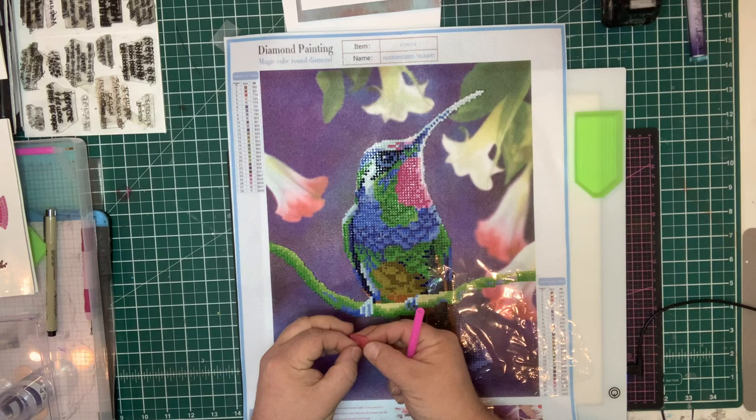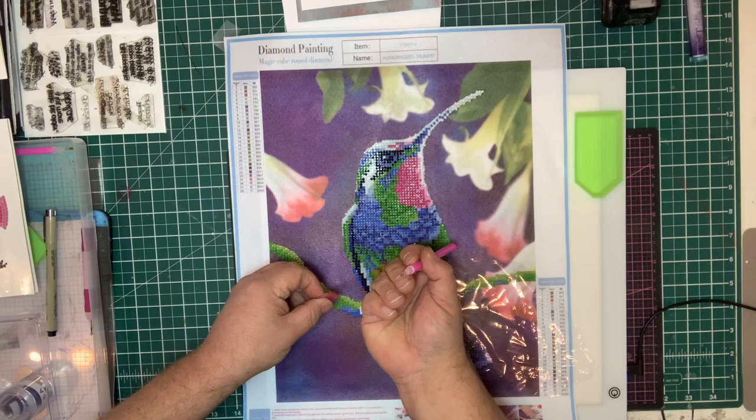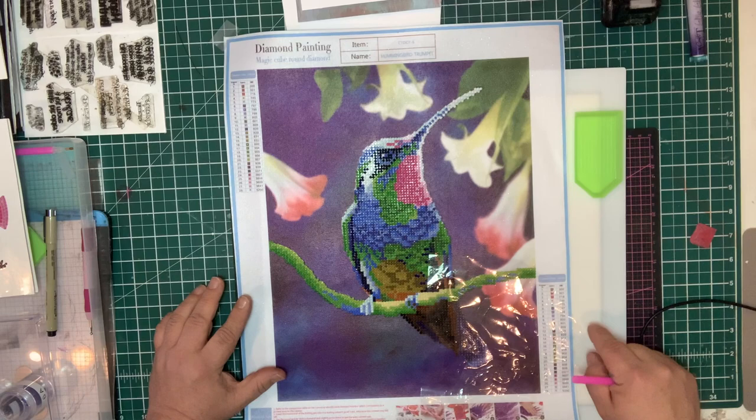What I'm going to do is just start the pick-up tool first. So I'm going to take the wax, peel back the paper, and I'm just going to push that into it so that it picks up the wax inside. And this is what makes the tool actually sticky to pick up the gems.